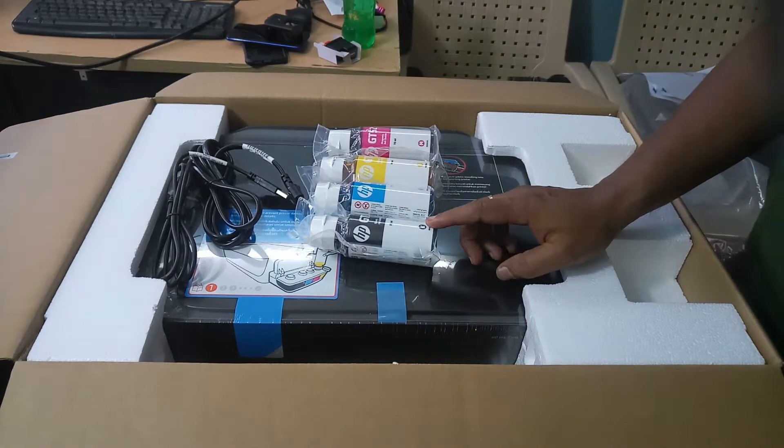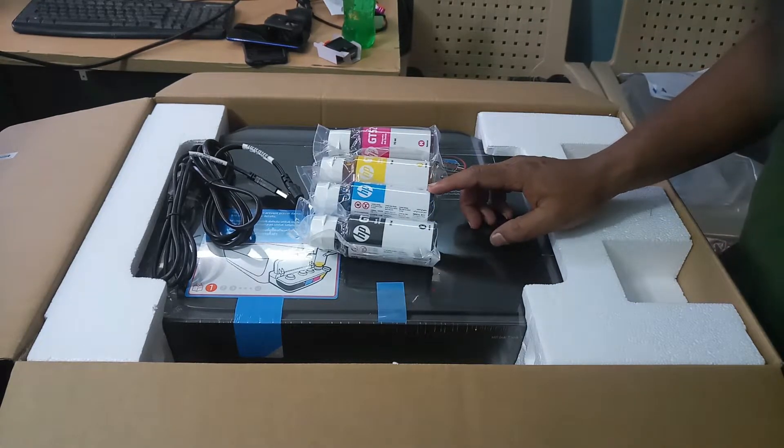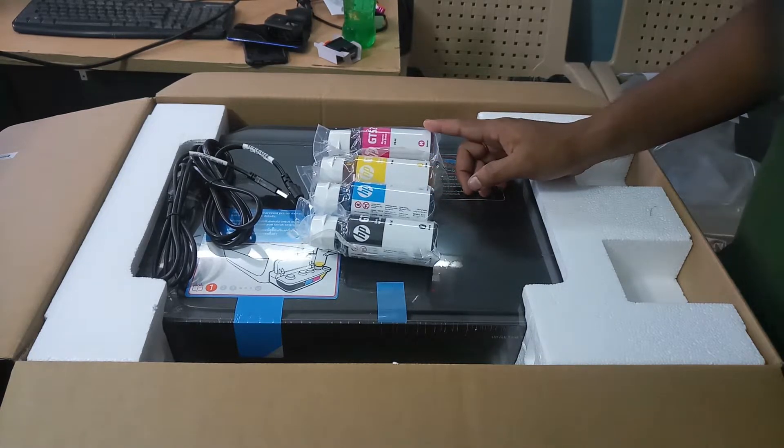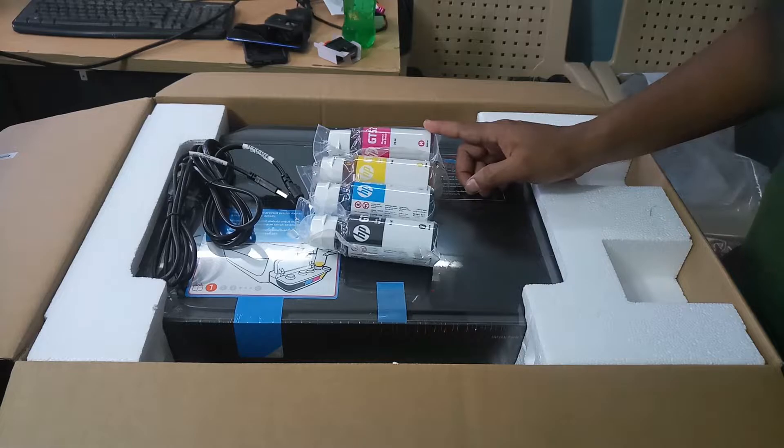This one is the black ink bottle, this one is the blue — cyan color, this is the yellow color, and this is the magenta color. Four ink bottles are included in the set.